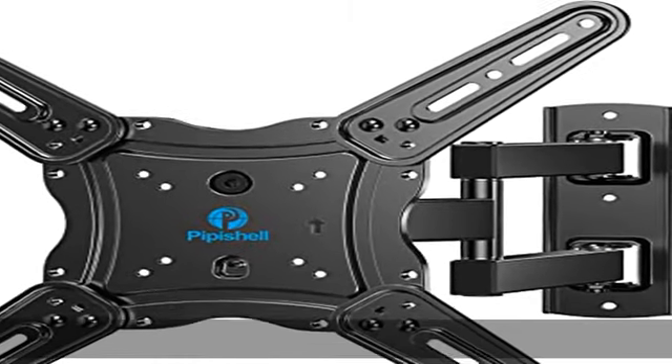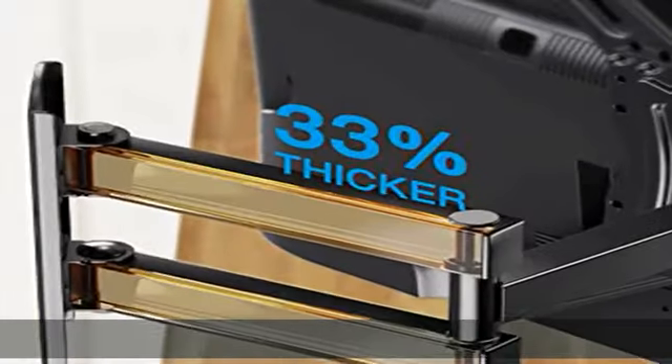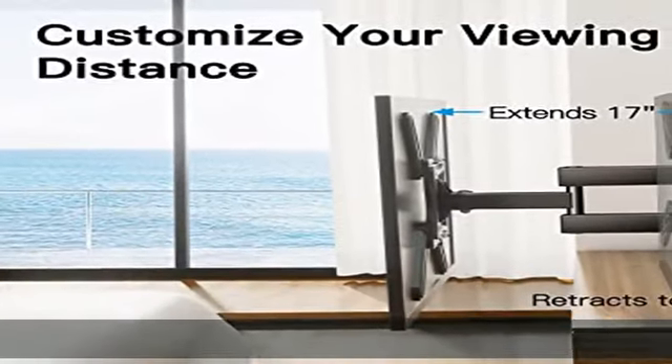About this item: solid and reliable, featuring strong construction with articulating arms that are 33% thicker than other mounts. This TV wall mount can support up to 77 pounds. Premium heavy duty steel, durable faceplate, and security screws provide an extra sense of security.